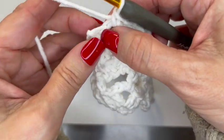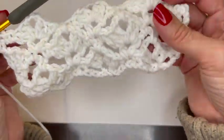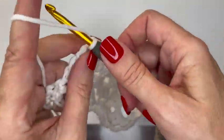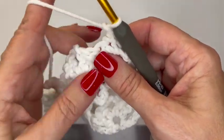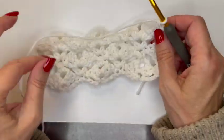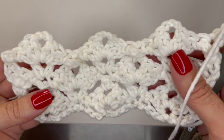Single crochet in the last single crochet and that is your pattern — it's beautiful, isn't it? Then you just begin again with row two: chain two, turn your work, half double crochet in the first stitch, two half double crochets in the beginning, and so on. Just keep repeating rows two through five over and over until you're done and you have this beautiful diamond shell pattern.